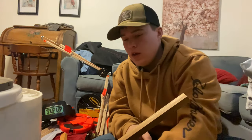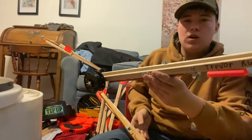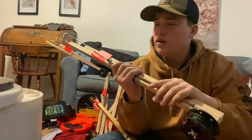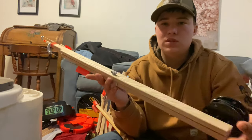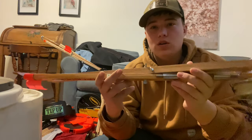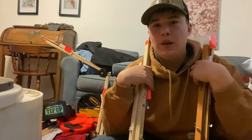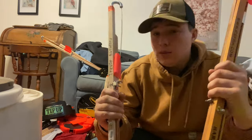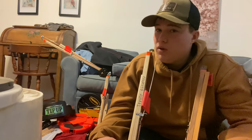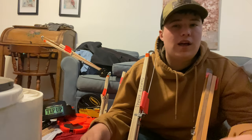Hey everybody, it's Gavin Rusher here from GCR Outdoors. Today I'm going to be doing a versus on these two tip-ups. Starting off, what we have is the classic Heritage Laker Ice Trap, just these Heritage tip-ups. And then another awesome tip-up going against the Heritage — it's the HT, the Hard Water Explorer. Going over the pros and cons of each one, I like to compare these two especially because they're very similar, they match up in size, and they're generally used for the same kind of fishing. I like to use these for pike fishing mostly — the bigger spools, the adjustable drags, and the flags on these guys are the best.